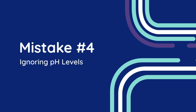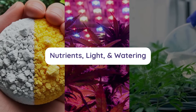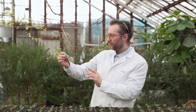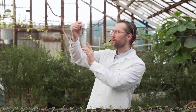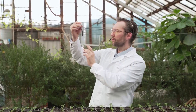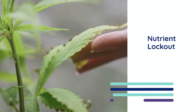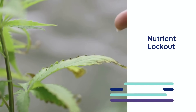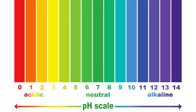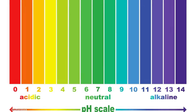Mistake number four: ignoring pH levels. When it comes to growing cannabis, many new growers focus on nutrients, light and watering, but overlook a silent killer — pH imbalances. The pH level of your soil or hydroponic solution is like the gatekeeper for nutrient absorption. Even if you provide the best nutrients, if the pH is off, your plants won't be able to use them effectively. This phenomenon is called nutrient lockout, and it's one of the most frustrating challenges a grower can face. pH is a measure of how acidic or alkaline a solution is, and it plays a pivotal role in determining whether nutrients remain soluble and accessible to your plants.